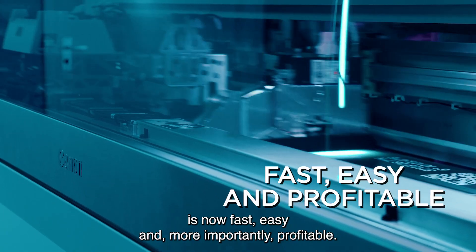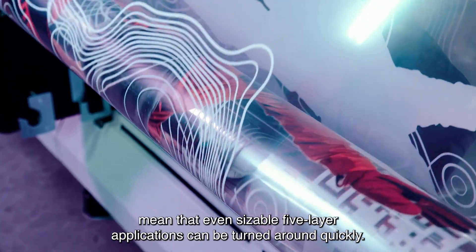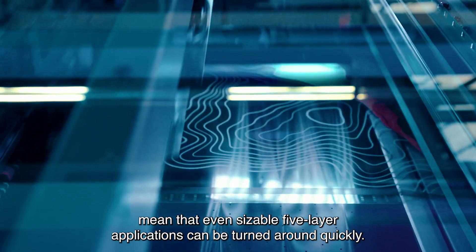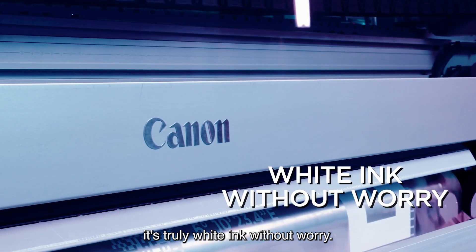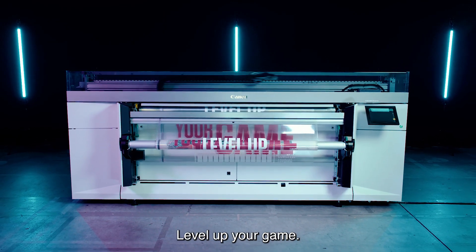This means printing white applications is now fast, easy, and more importantly, profitable. Realistic production speeds mean that even sizable five-layer applications can be turned around quickly. For the first time in the wide format industry, it's truly white ink without worry. Colorado M-Series — level up your game.